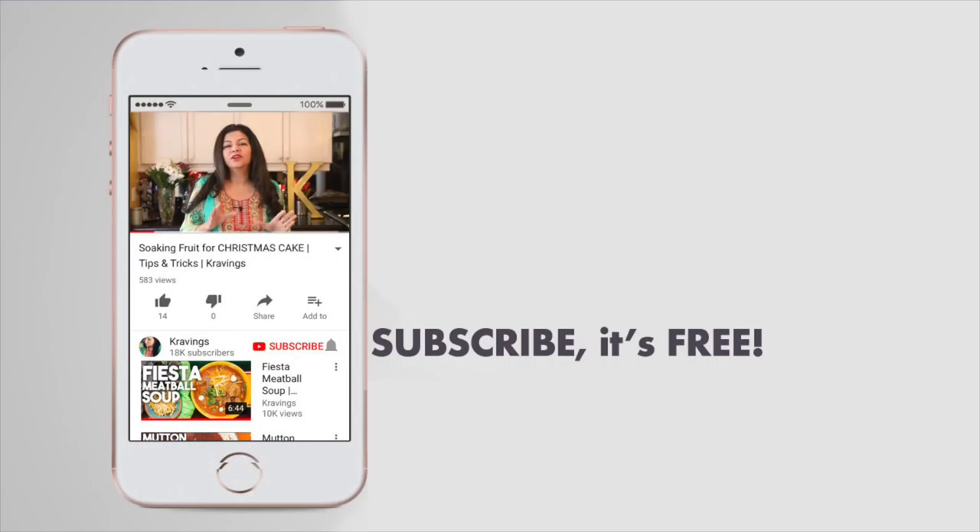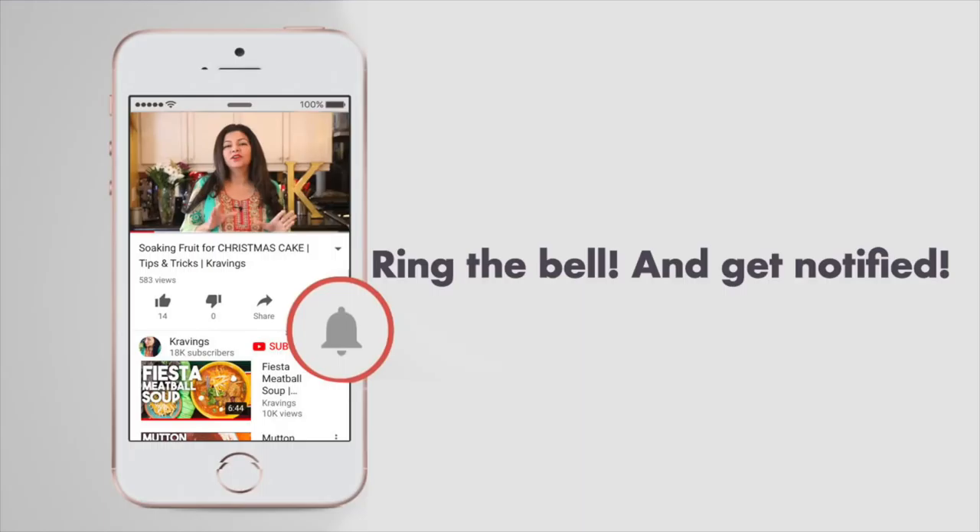Before I show you how to make these delicious Batata Vadas, please make sure you subscribe to my channel — I upload new videos every week. Also ring that bell, YouTube's bell icon, that will notify you every time I upload a new video. Now let's get cooking.